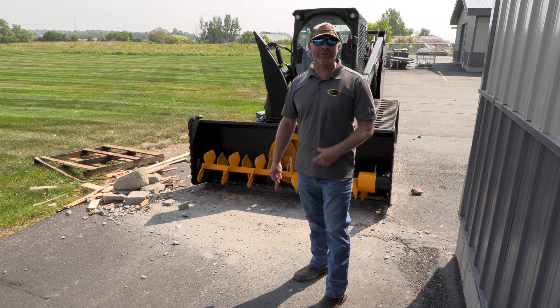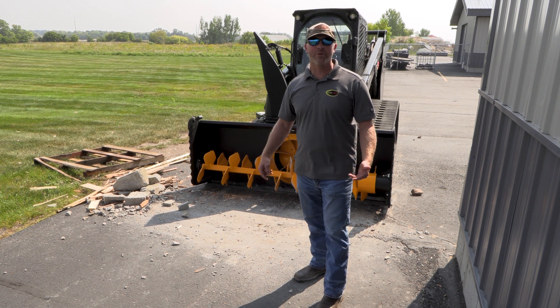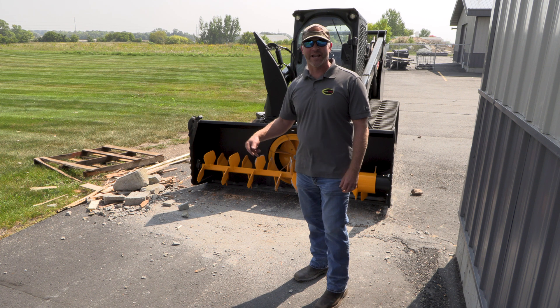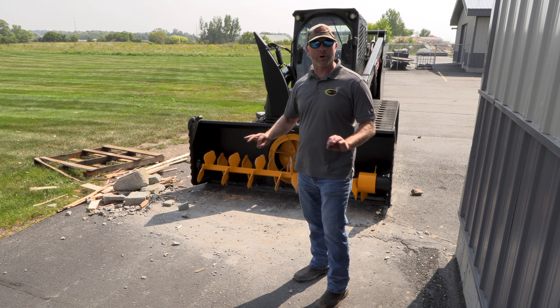I feel like a five-year-old kid right now. But we threw literally the kitchen sink at it. You've seen the results, period.